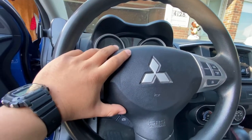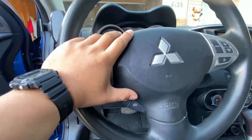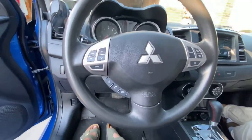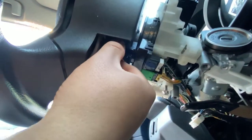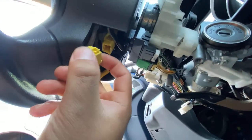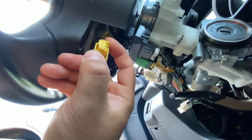There's a T30 screw right here to take it out, and then you'll be able to pop out the airbag. Take out the horn sensor and then the bolt that's holding the steering wheel. All you gotta do is pull this back like that and it will come off.